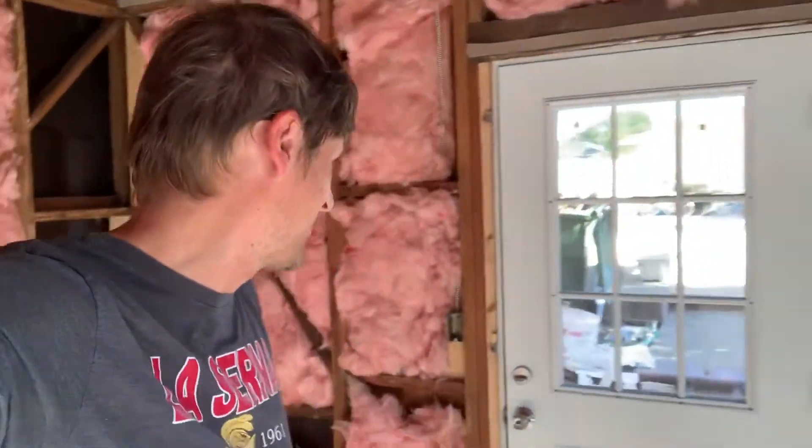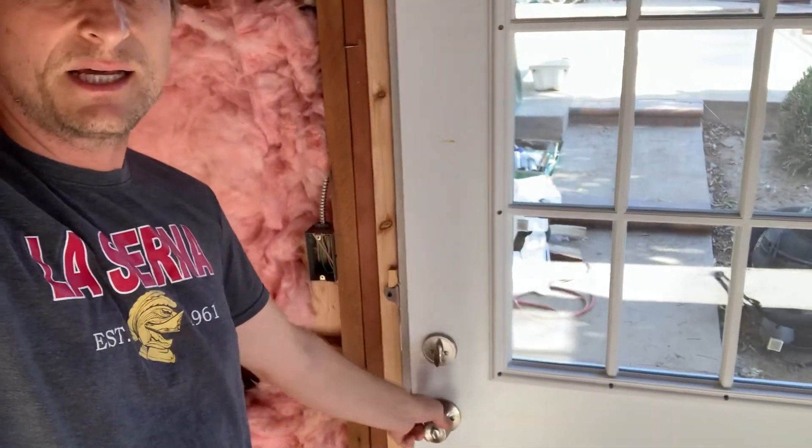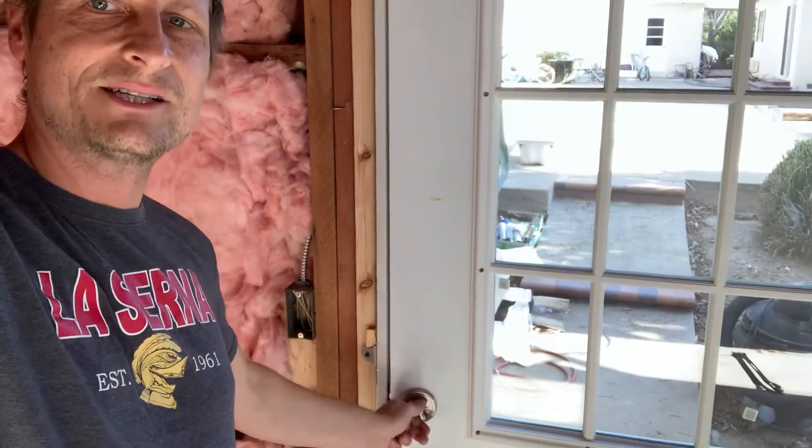Look at that — there's a door on here too. Trying to practice security here, so I got the deadbolt as part of it. It shuts nice and easy. I'll have some keys to the place — definitely want security.